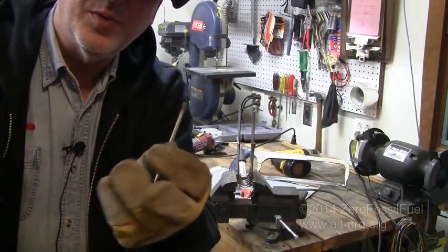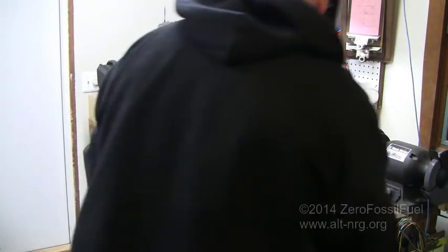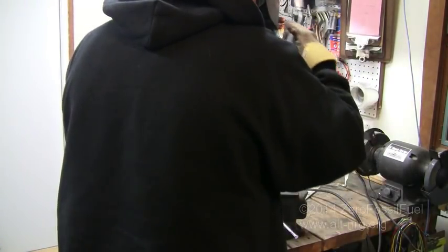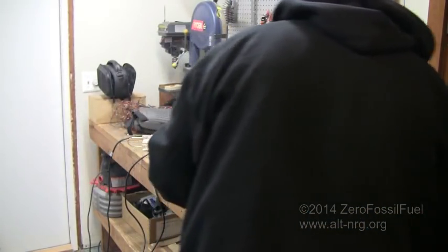This is what happens when you apply too much heat — you end up cutting off a rod. So I'm going to weld this back into place, end to end.